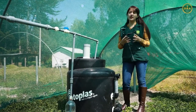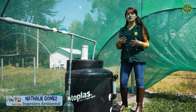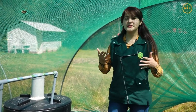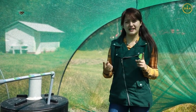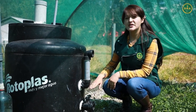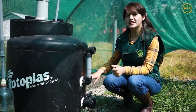Para alimentar nuestro biodigestor, debemos de tener en cuenta cuál es la capacidad de nuestro contenedor. En este caso, nosotros vamos a utilizar 5 kilogramos de estiércol y 15 litros de agua. Debemos de tener en cuenta que la relación de la mezcla es de uno en tres. En casa, para nuestra mezcla, debemos de tener en cuenta que la misma debe de llegar hasta el tope de donde nosotros hemos implementado el segundo agujero, que es para la obtención del biol.